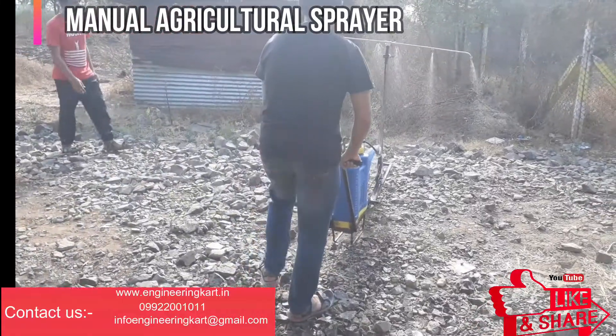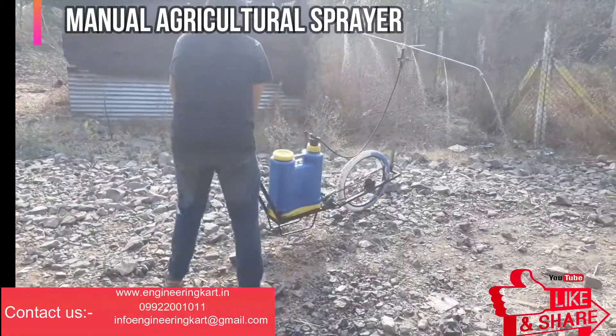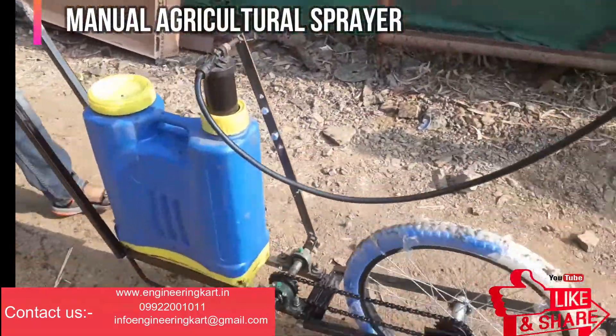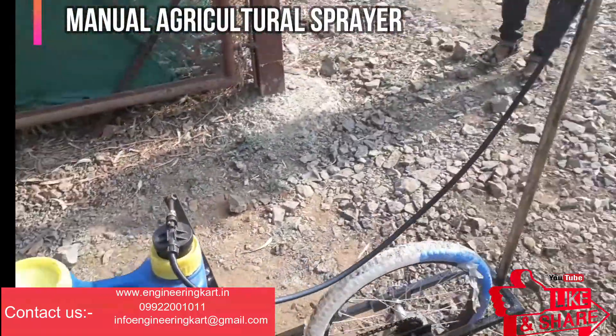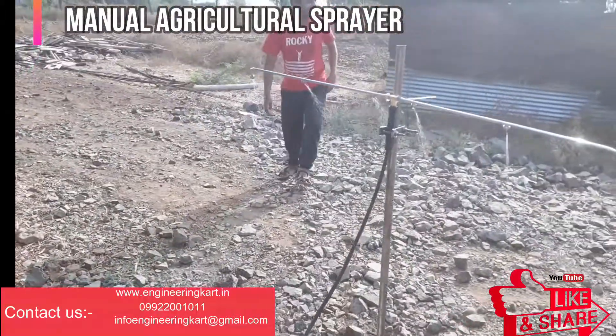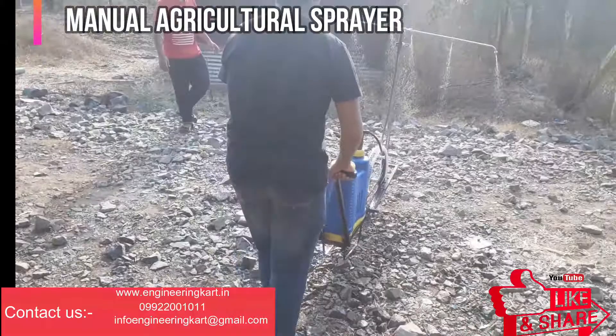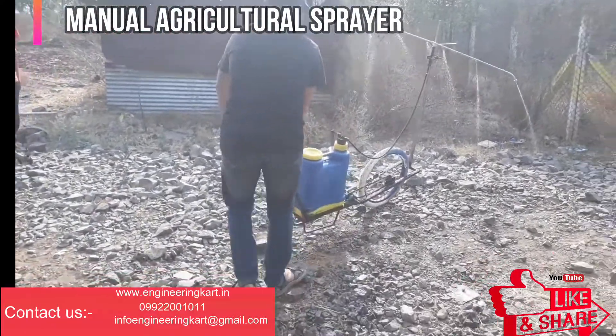The connecting rod is engaged with the piston of the sprayer, which reciprocates causing pumping action, resulting in increased pressure inside the pump. This pressure is further used to spray chemicals when the nozzle is opened on the sprayer line. The machine is light in weight and simple in construction, making it very suitable for senior citizens and ladies.